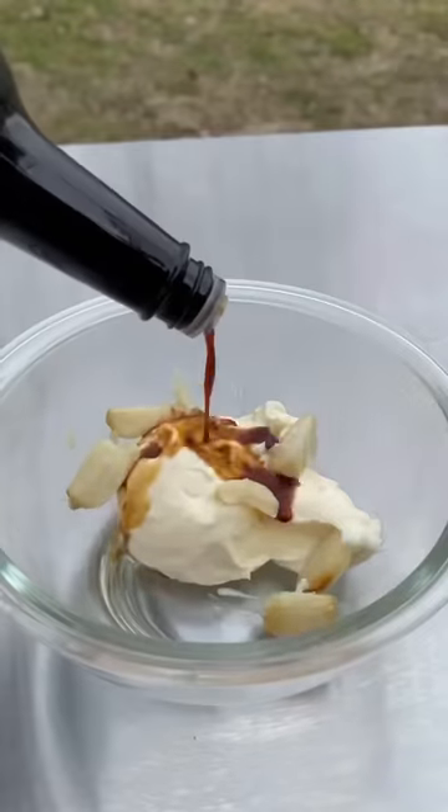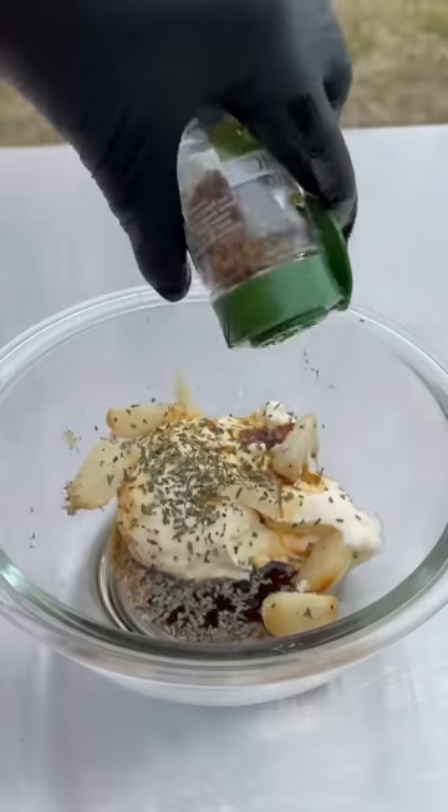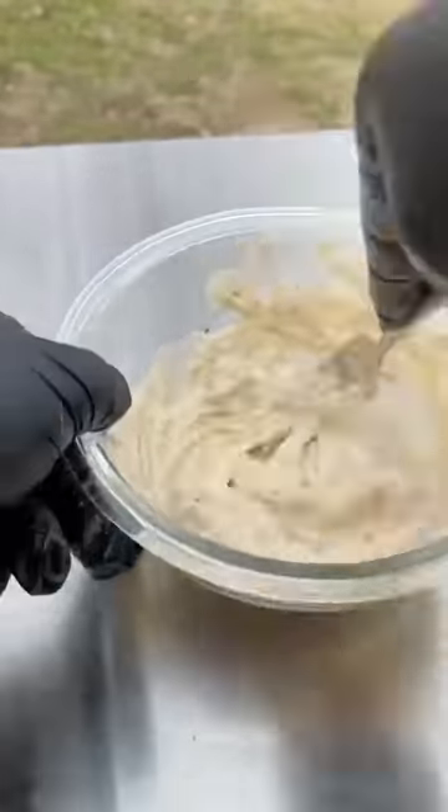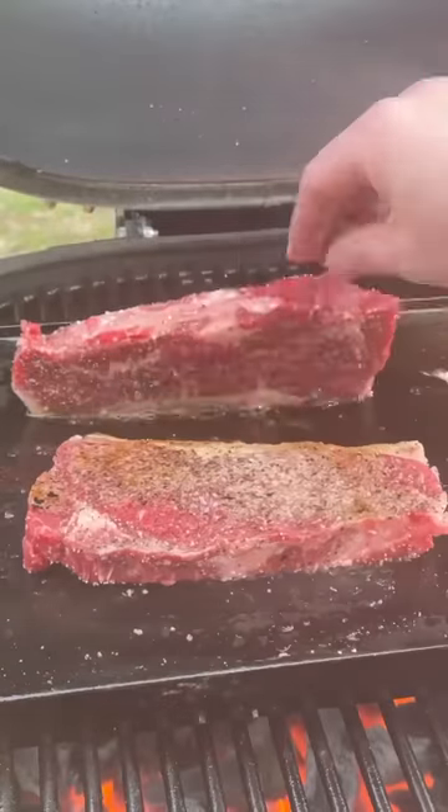Get the steaks down. That is roasted garlic, Worcestershire cider sauce, basil, and oregano — that is going to be your steak sauce. Go ahead and stir that, mix it together, and place it in the fridge.